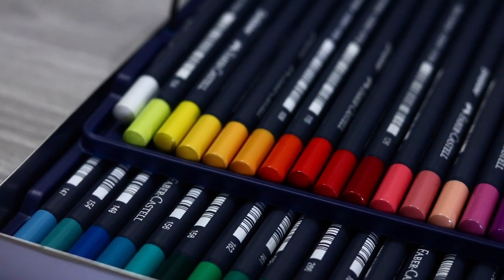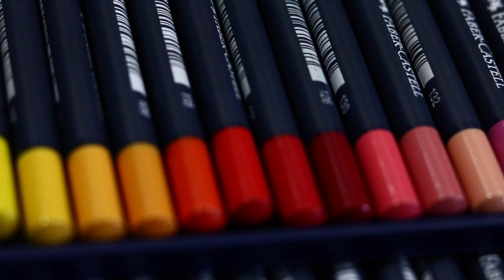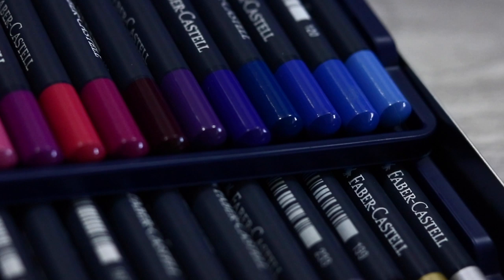Hi friends, today we're taking a closer look and reviewing the Faber-Castell Goldfaber coloured pencils. I was gifted these pencils back in February by a lovely pair of subscribers, Holly and Mark Neal, so thank you to both of you. I hadn't come across these before and Holly and Mark wanted me to try them out and give my opinion, so that's what we're doing today.